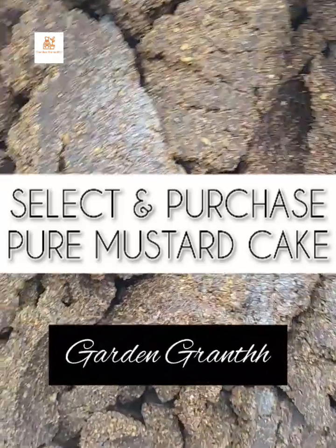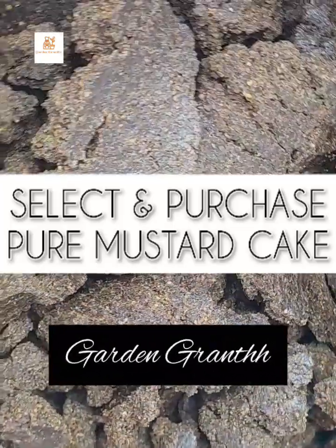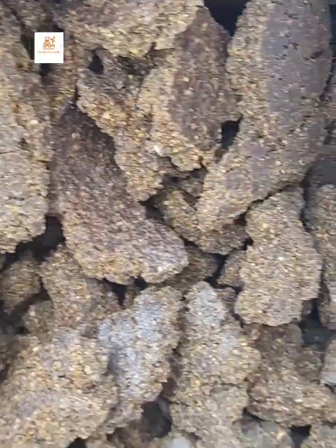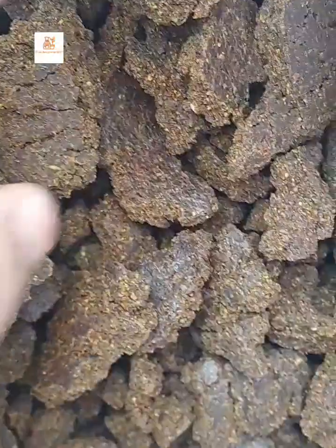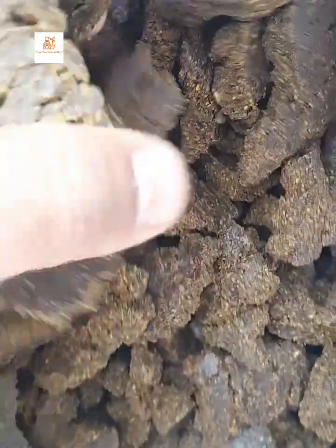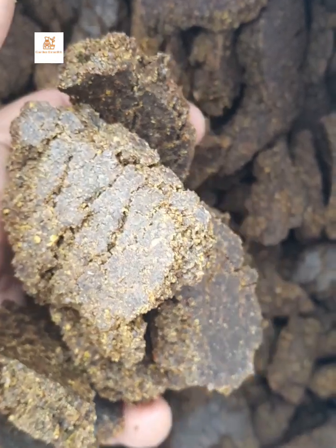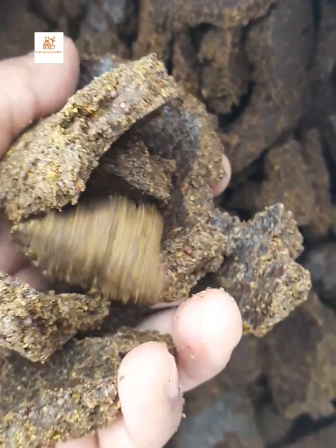Welcome to my channel Garden Grant. We are going to learn how to purchase a mustard cake. Mustard cake is useful for flowering of the plants. Mustard cake application we have already learned and the link is provided in the description.